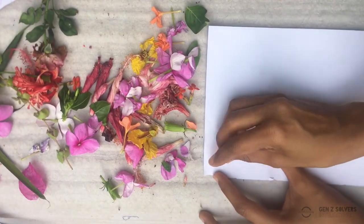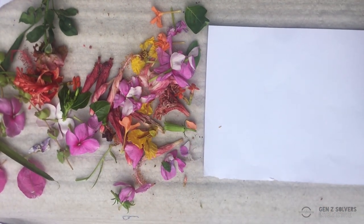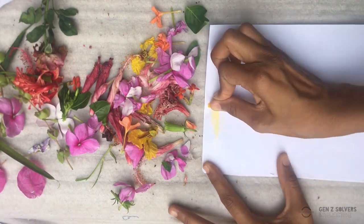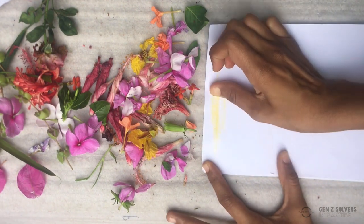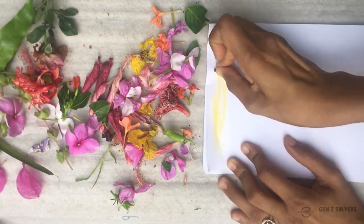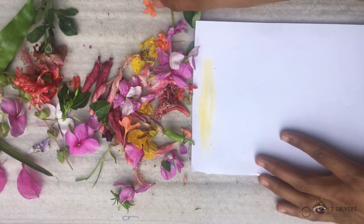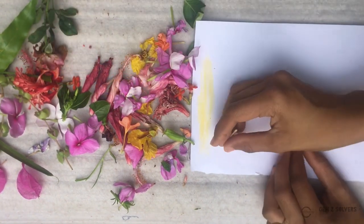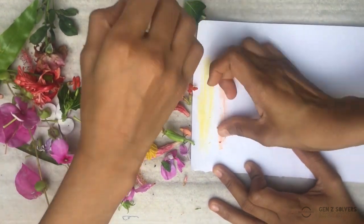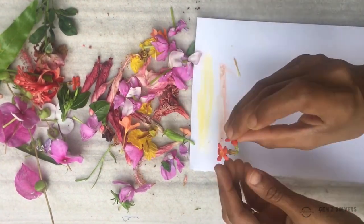Now we'll try and make a colour palette with all the different colours and flowers we've collected. I'm going to start off with the yellow — I'll go from lighter to darker colours. I've got this lovely sunny yellow, which is actually from a fallen flower, which means you don't always have to pluck flowers. You can look for flowers already fallen on the ground. Next, I have this orange flower — look what a brilliant orange it gives!